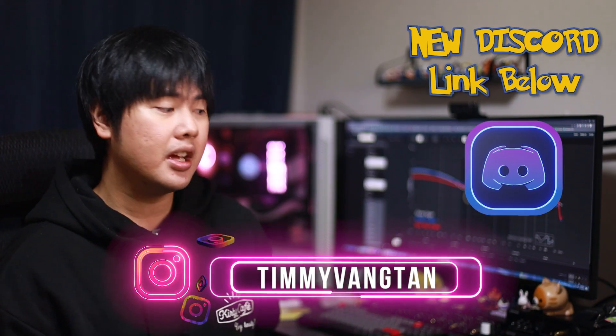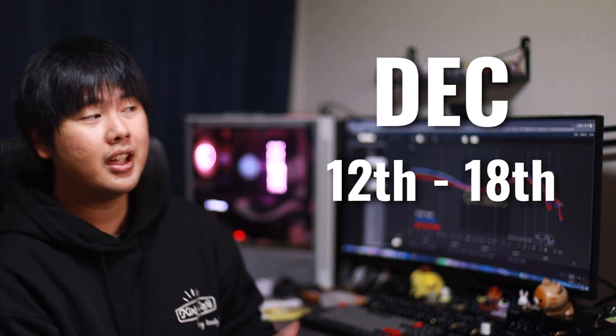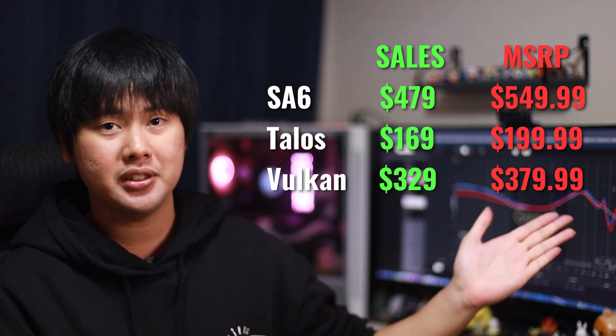Today we're taking a look at three IEMs, some accessories from Doonoo, and also this waifu stand. Thanks, Doonoo. Now before we begin with the unboxing, Doonoo is having a sale starting on the 12th of December. Here's a list of stuff that will be going on sale and their respective prices.